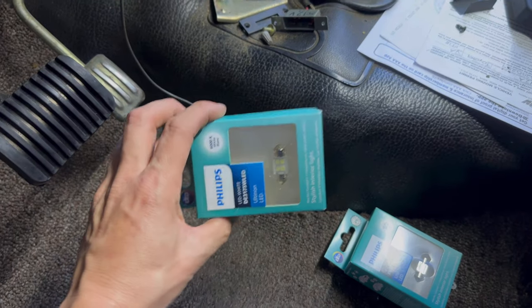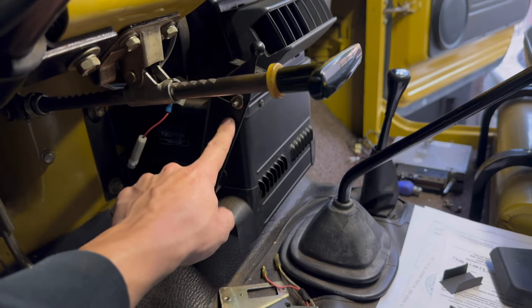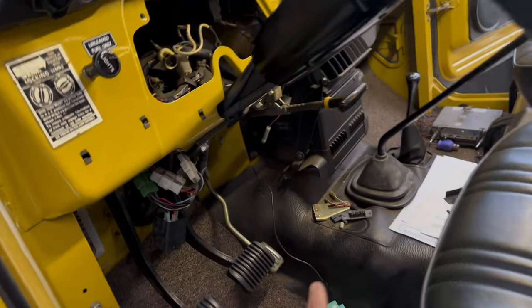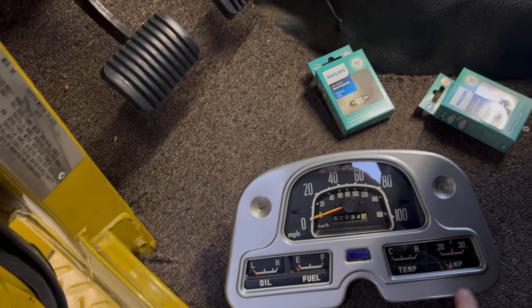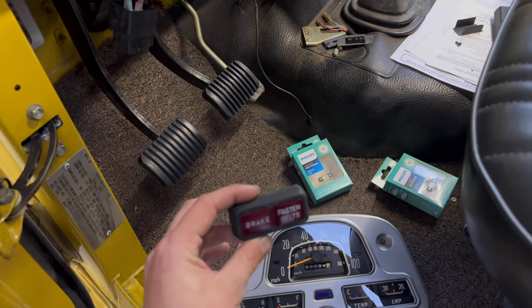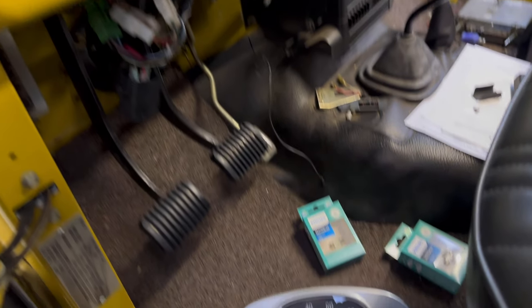Along the way I realized LED conversions were available for the heater control knob light right here and a dash light right here, which takes the same bulb, so I ordered two of those. There's also a dome light right here but that takes a longer bulb than the two shorter ones. Other than that, I only put two LED bulbs to actually illuminate the cluster. The turn signal, high beam indicator, and brake and fasten seat belt indicators I just left as standard incandescent bulbs.